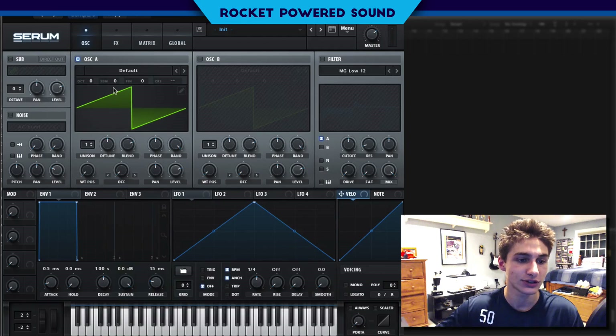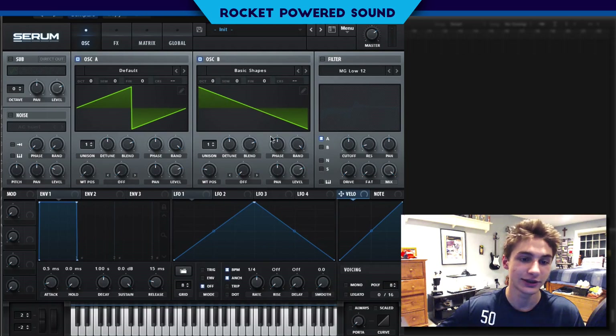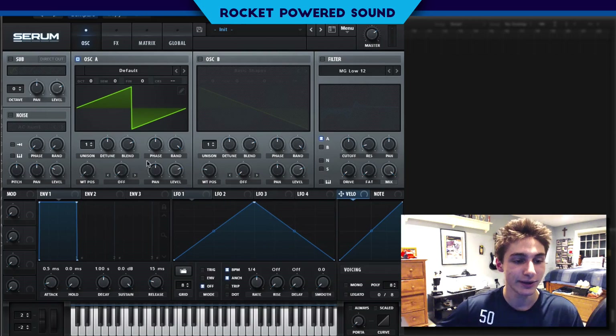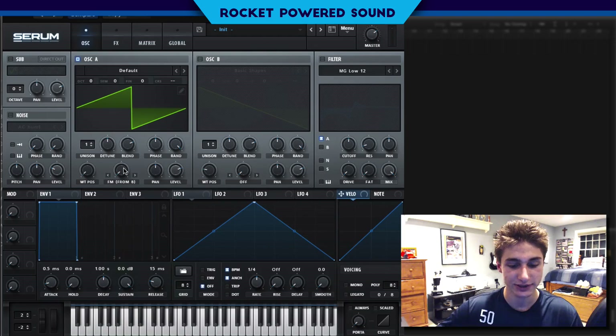We're going to start off with our inverted saw at a 50% phase — that's not our basic sawtooth. If we want to go to our basic sawtooth, we go into basic shapes and see the difference. It's a little bit different. So we're going to turn off oscillator B for now, and we're actually going to turn on our FM from B — our frequency modulation from oscillator B.